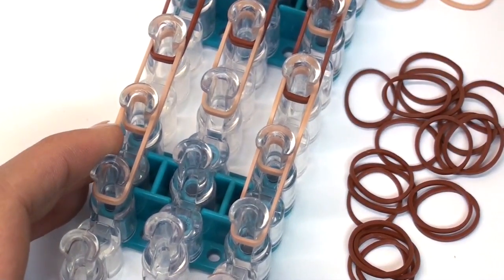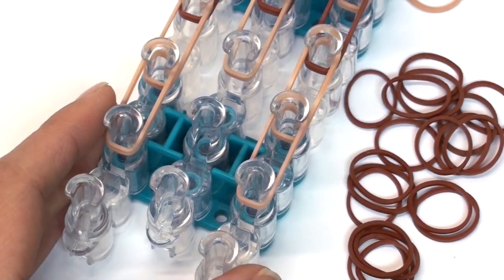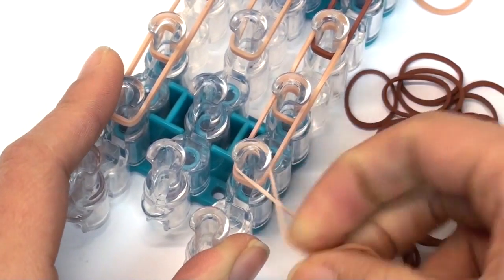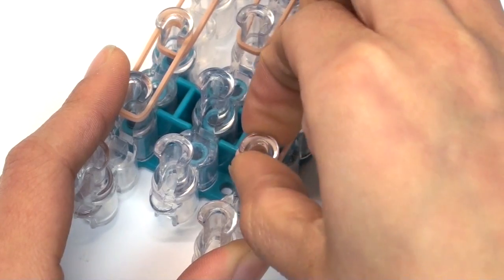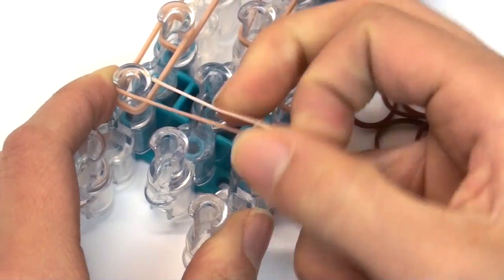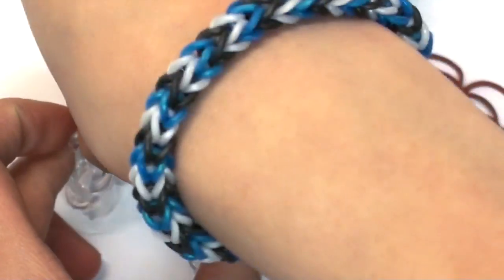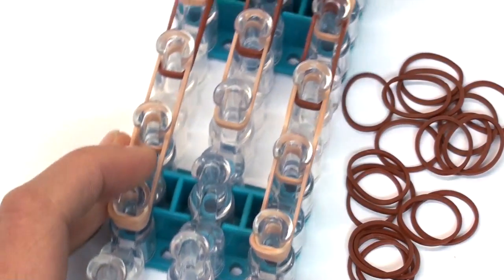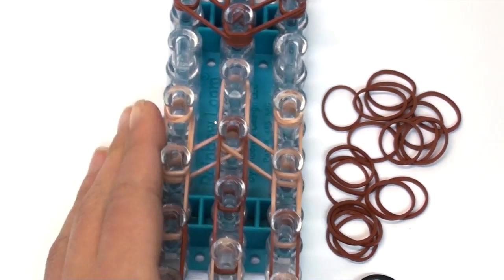I have a wall back here so I can't scoot my loom back any further, so I apologize for having to turn the loom. We're going to use single bands and wrap them around each of the bottom two pins three times — same as the front paws. You should now have cap bands on the bottom two pins as well as the top two pins for the front paws.